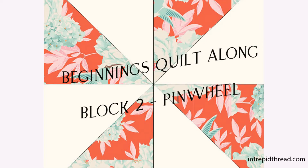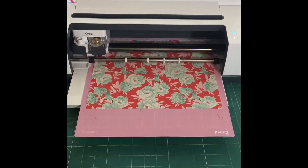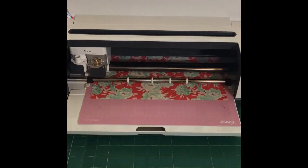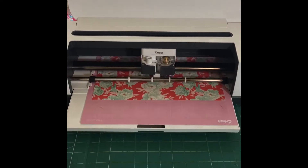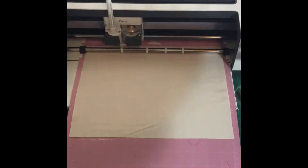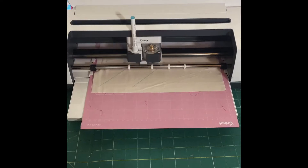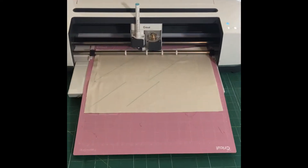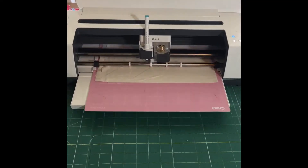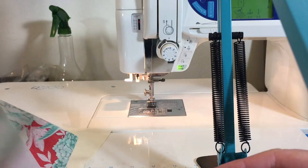Hi everyone, welcome back to the second block of the Beginnings quilt along. Just showing you my Cricut Maker machine cutting my blocks out for me again. I love that machine — it's so much fun to just let it go and do its thing while I do other things. It's marking my blocks and cutting them out for me.